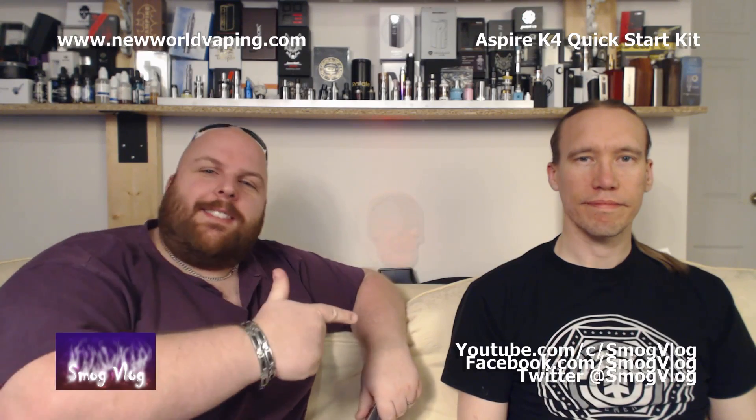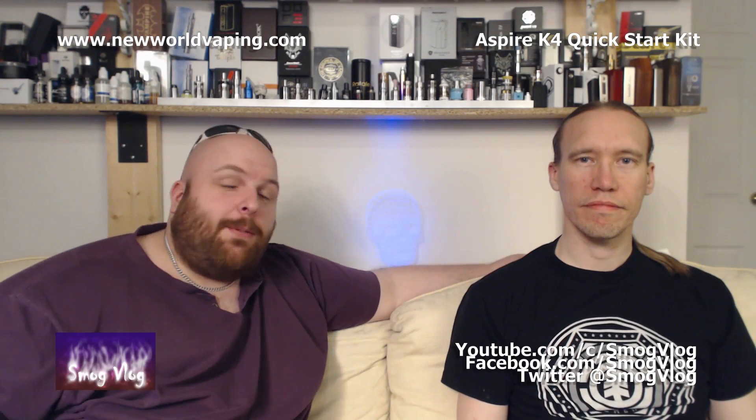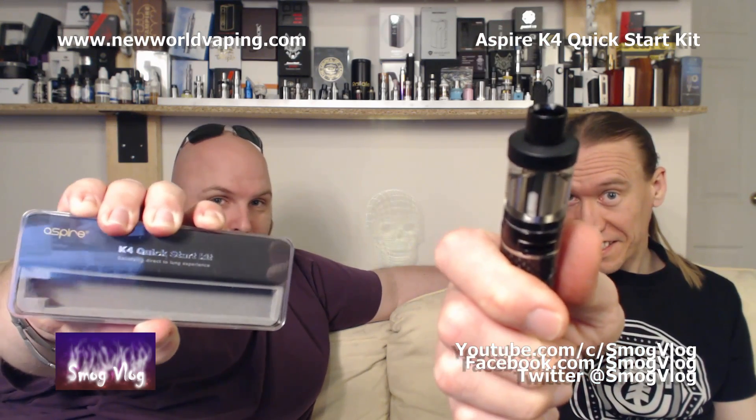Hi, I'm Tony, this is Slack, welcome to Smog Vlog. Today we're going to be reviewing the Aspire K4 Quick Start Kit.